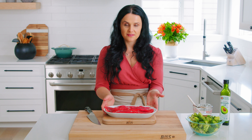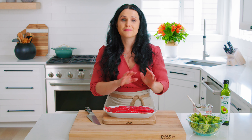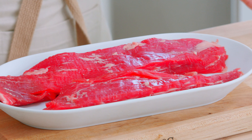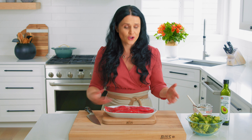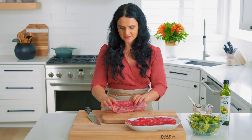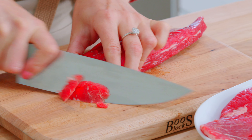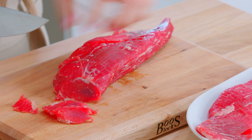Now I'm going to pre-slice the beef. What I did is I actually froze it for about 30 minutes to make it much easier for slicing. I'm using flank — you can use any favorite steak that you have, as long as you can slice it really thinly. That's all you need to do in this recipe. Because I pre-froze it, that makes it so much easier for slicing. Slice it as thin as you possibly can into bite-sized pieces.